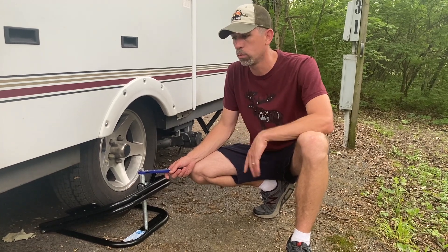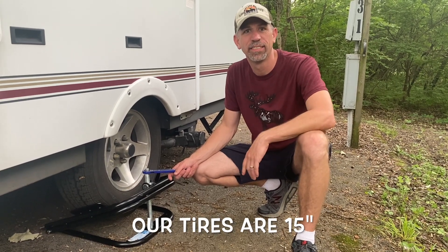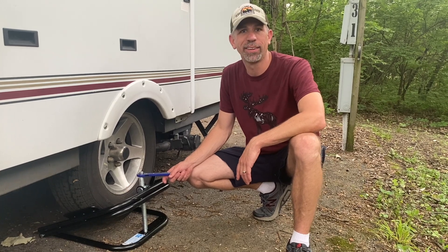So now we're all ready. I'm gonna take it down and hook her up and get out of here. Is that better than trying to back over a two-by-four? Yeah, I think it's easier. Definitely easier.